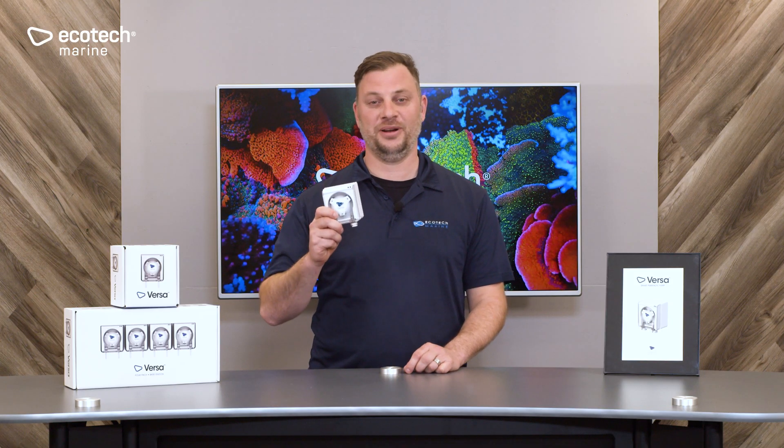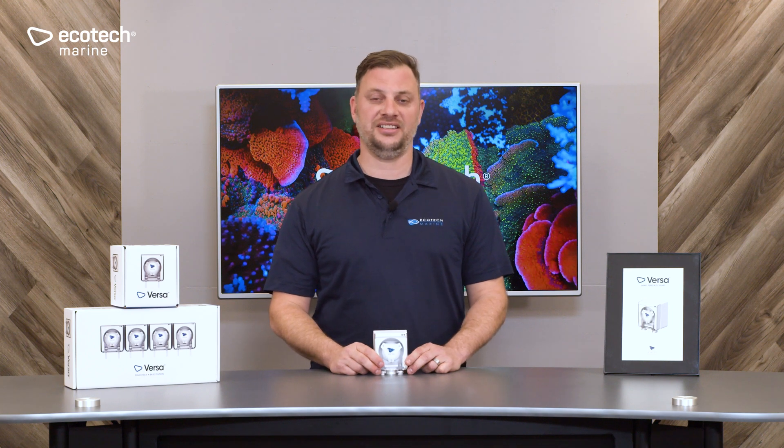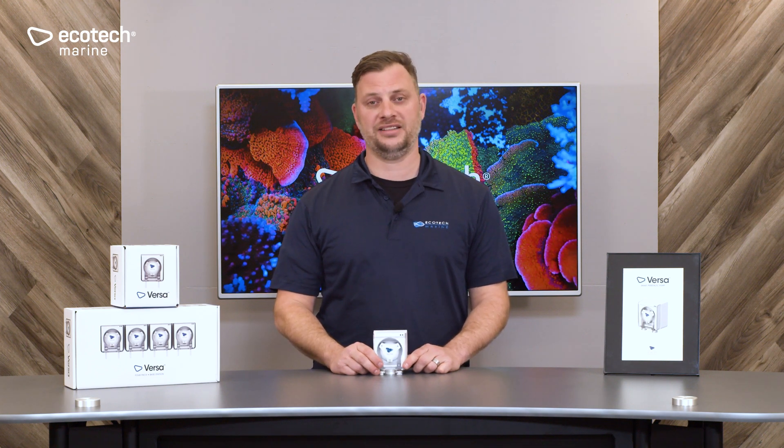The Versa peristaltic pump from Ecotech Marine. The Versa utilizes a DC stepper motor combined with a planetary gear drive system. This allows the Versa to dispense very small volumes as well as do large liquid transfer.